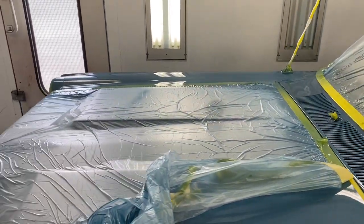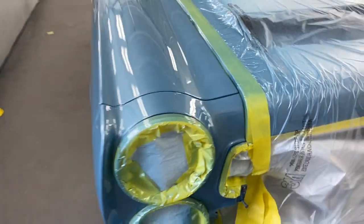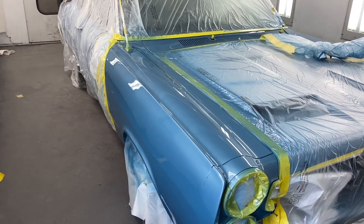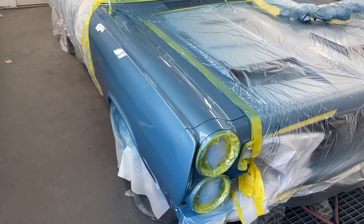I'm going to leave it taped up because we've got a couple of dirt nibs and things to buff out of it — that way we don't sling compound all over the rest of the car. Alicia did a great job. I'll bring you another short video when we get her back together. I got this Comet out of the booth and I'm going to turn the camera around and show it to you.